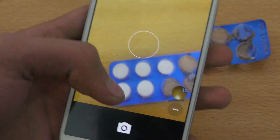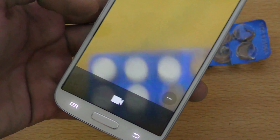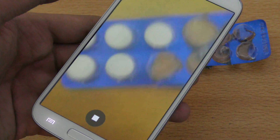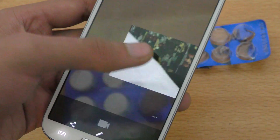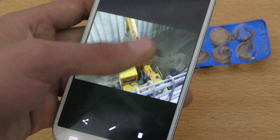You can also switch to video mode. You'll notice I'm using the older Google Camera app, but I'm pretty sure you can upgrade it via the Play Store. Going into the gallery, it's showing my old pictures.